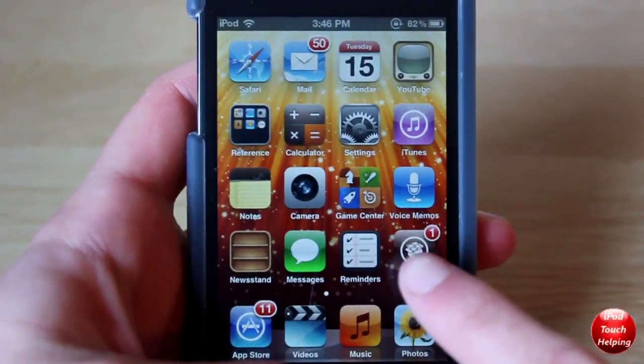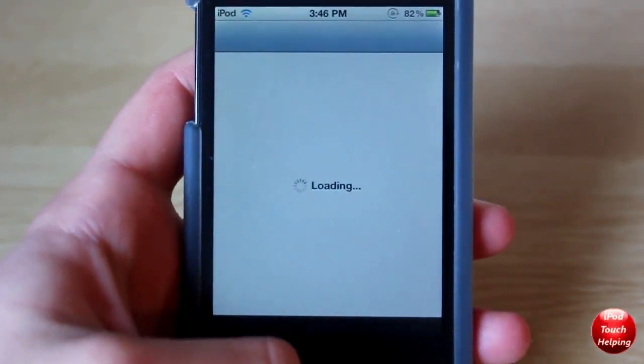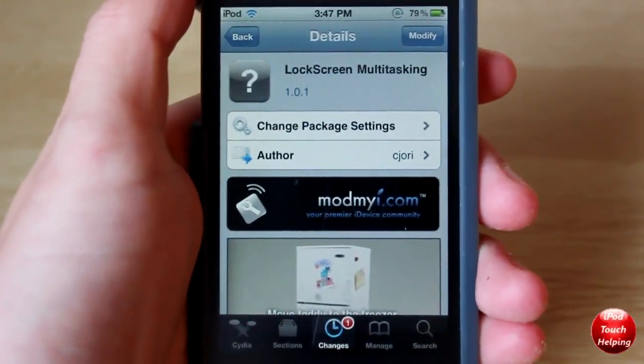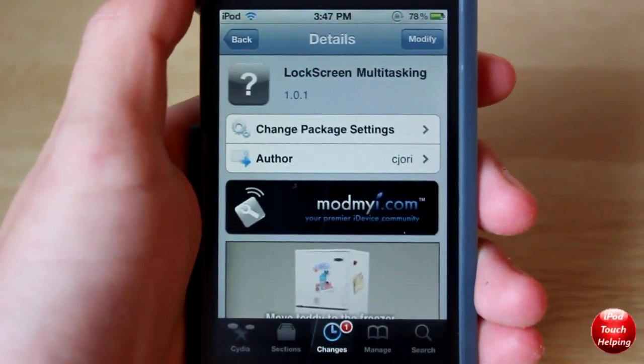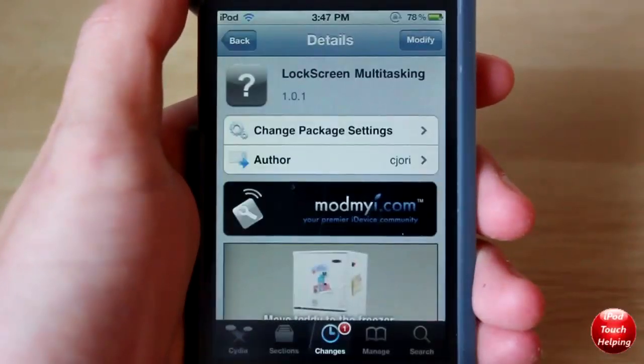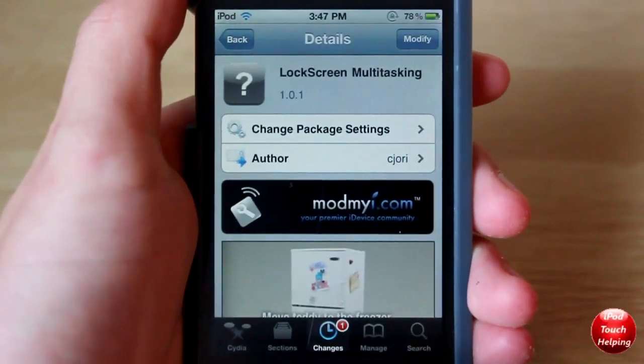To do this, I'm going to get you guys to open up Cydia and download the following application. Here I am in Cydia and you guys are going to want to download this tweak right here called Lock Screen Multitasking. Very easy to do — just click the install button up on the top right hand corner and install it.